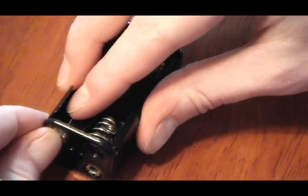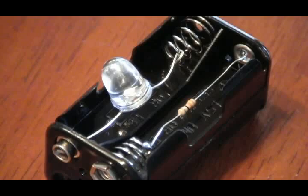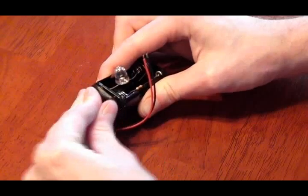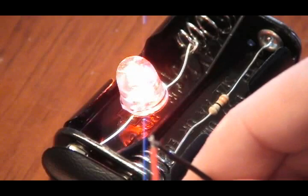First, connect the resistor between the two terminals in one of the upper battery slots and solder it if you need to. Then connect the LED to the adjacent slot in the same manner. Insert the batteries into the bottom slots and connect the snap connector, making sure the LED is still attached. Be sure to test the module by touching the two leads from the snap connector.